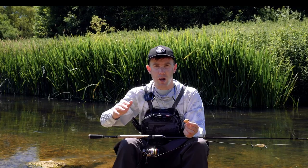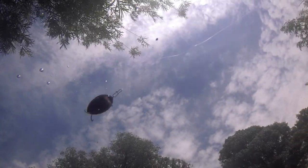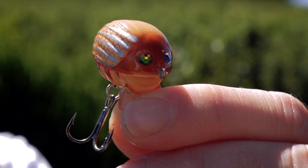If I'm spotting a few chub, what I'll do is cast in front of the fish a little bit, swim the Lil Bug in front of them, and more often than not they'll just nail it off the surface. It's a fantastic lure to try in the summer months for chub.